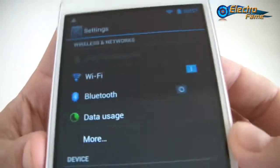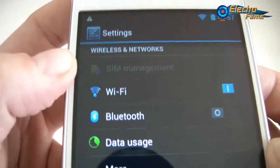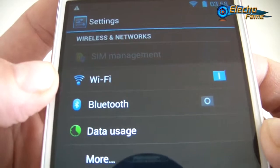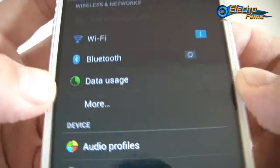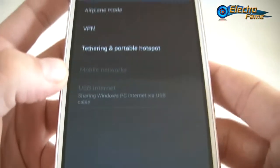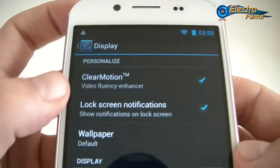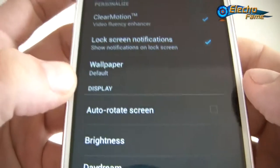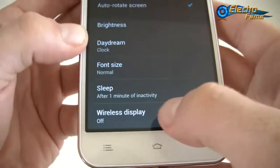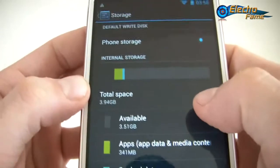In Settings, we have SIM management for dual SIM — one WCDMA and one GSM as is typical on Chinese phones — dual standby, Wi-Fi, Bluetooth, data usage, airplane mode, VPN, tethering, mobile networks, audio profiles, and display settings including clear motion wallpaper, auto rotate, and wireless display.